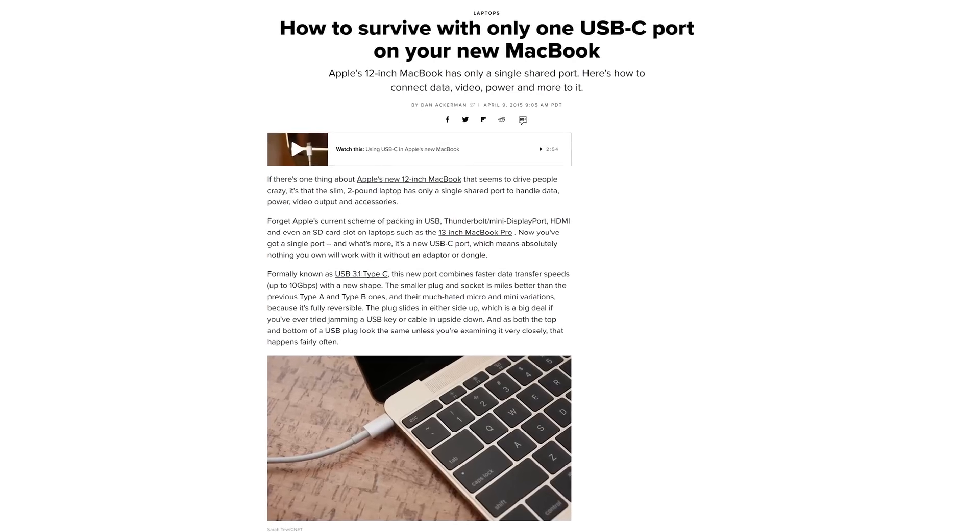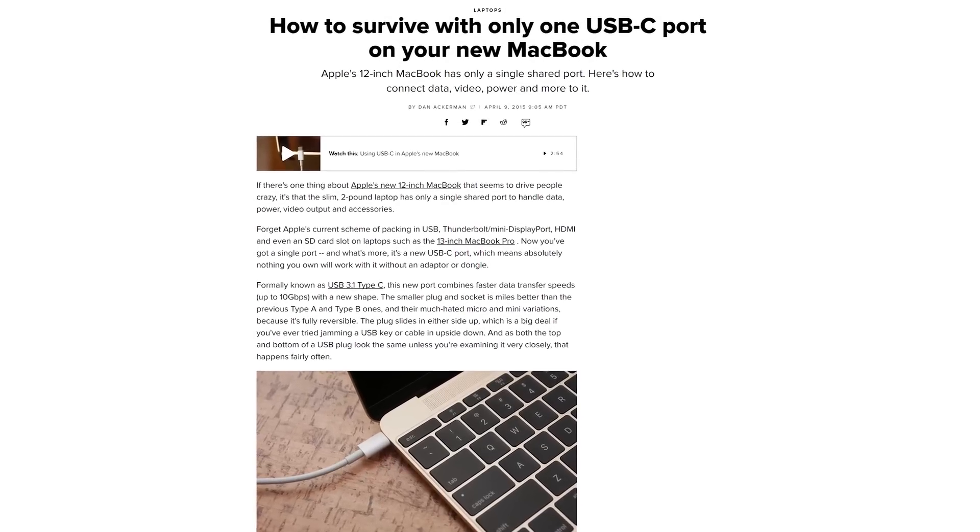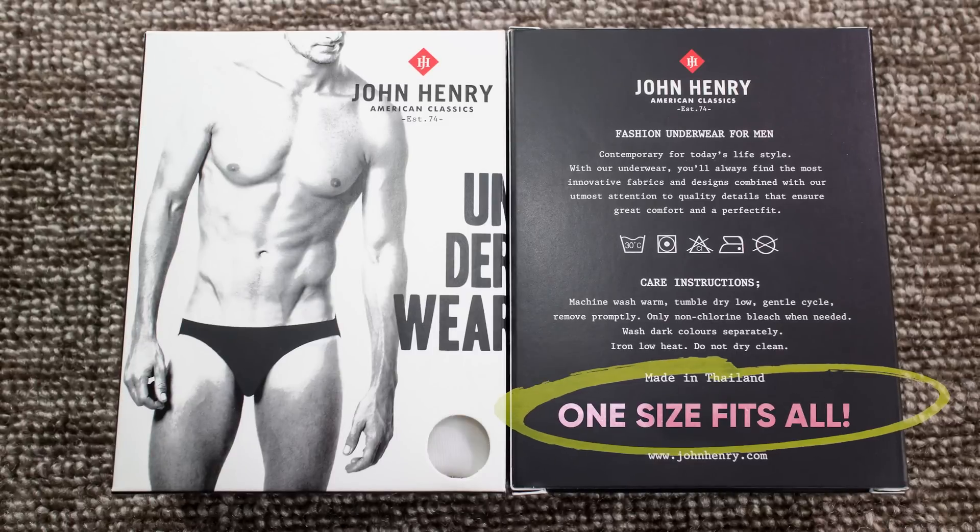USB 4 is not quite here yet. The official spec is still in coming-soon mode, and device manufacturers will need time to start implementing it, so 2020 is the earliest current estimate. But when the time comes, it may move us closer to a one-connector-for-everything world.